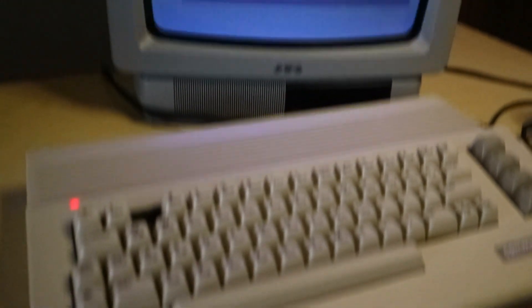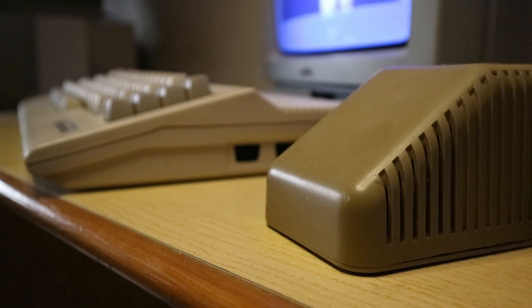Ora posso finalmente richiudere il tutto e sperare che non esploda nulla. Funziona! Fortunatamente non è esploso nulla. Ora che finalmente abbiamo un alimentatore affidabile, direi che è giunto il momento di dedicarci al Commodore.